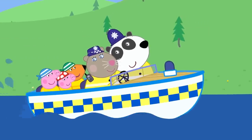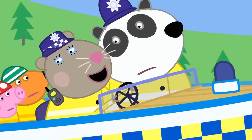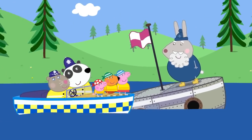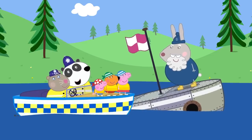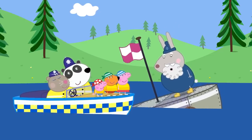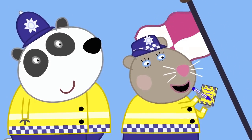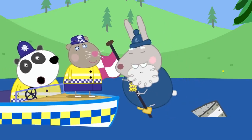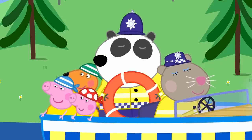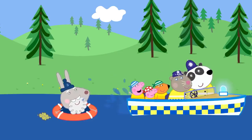An emergency call comes in — a boat is sinking! They race to help Grumpy Rabbit, whose homemade boat built from bits and bobs of junk won't float. The police note a boat that does not float is quite a problem. They rescue Grumpy Rabbit with a life ring. Hooray! Bye-bye, Grumpy Rabbit!